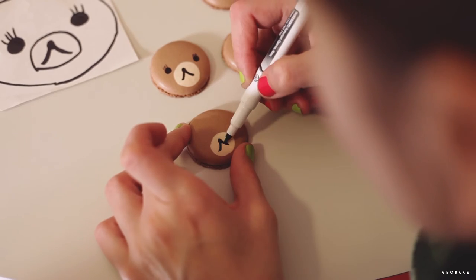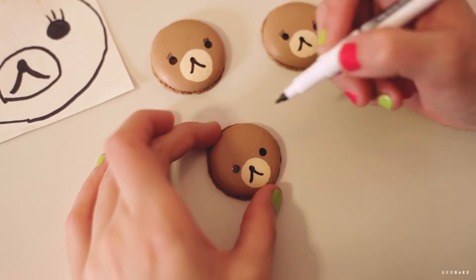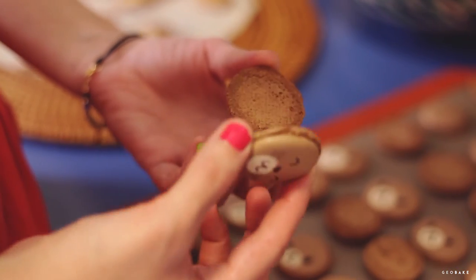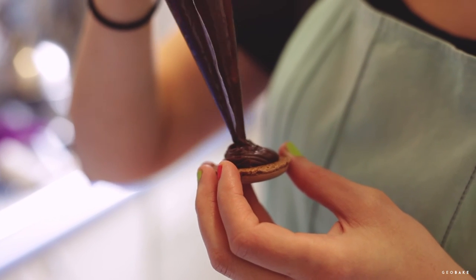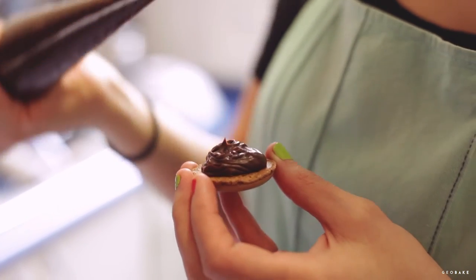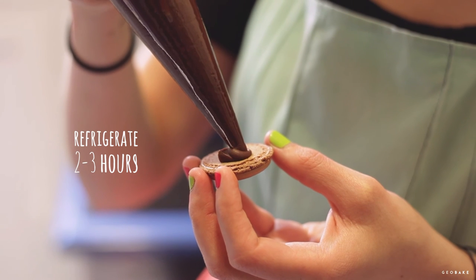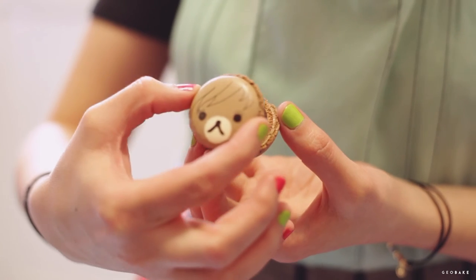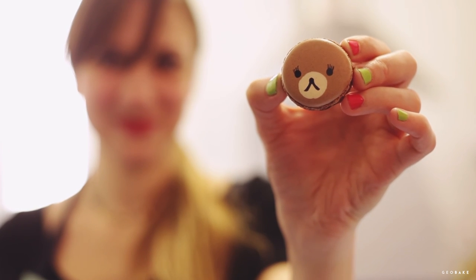To decorate them, we paint the faces with edible markers. A tip to make them with a tender expression is making the eyes closer to the muzzle. Once they are painted, we arrange the macaron shells in pairs, as similar as possible. We fill a pastry bag with the ganache, grab a shell and fill it. We won't put too much so it doesn't come out of the sides. Take them to the refrigerator for 2 or 3 hours to have a good texture. Then take them out and eat them. We can keep them out of the fridge for 3 days or we can freeze them. This recipe looks harder than it really is, so I hope you try it at home because they are yummy and beautiful. See you next time!